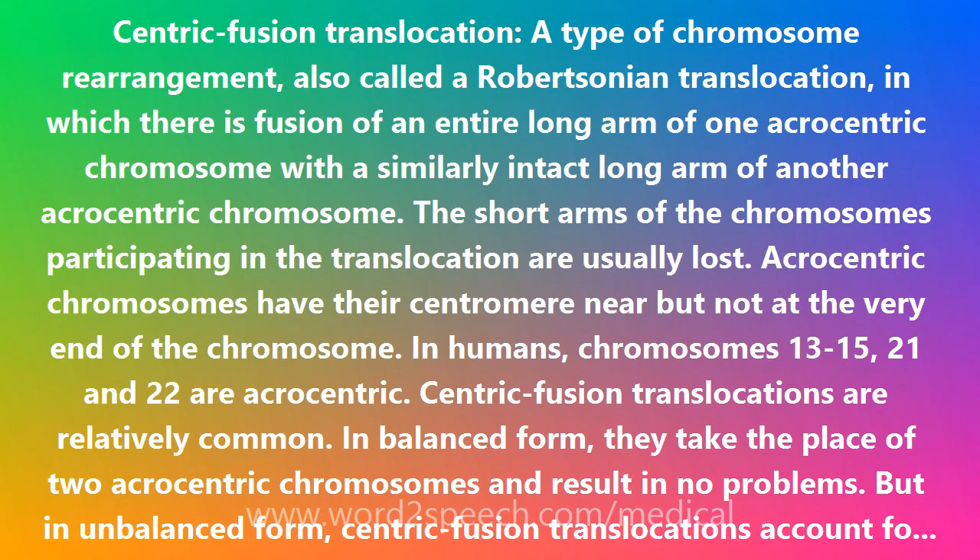Centric Fusion Translocations are relatively common. In balanced form, they take the place of two acrocentric chromosomes and result in no problems. But in unbalanced form, centric fusion translocations account for some cases of trisomy 13, Patau syndrome, and trisomy 21, Down syndrome.